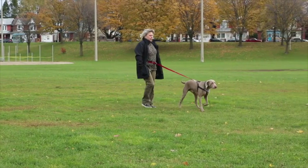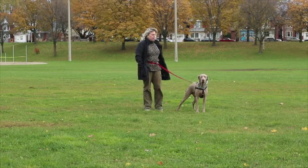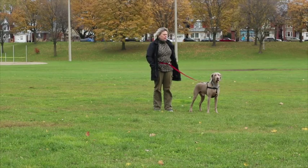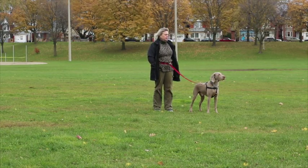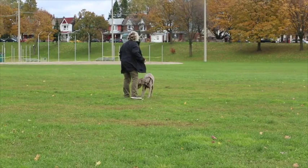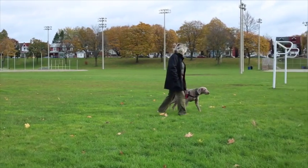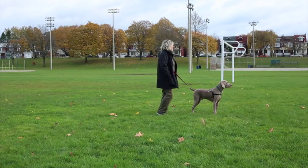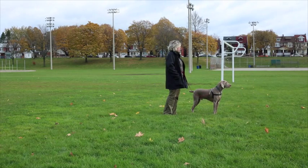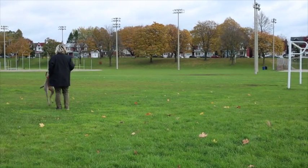It's important that Trish stops when she reaches the first cone, even if Hamish wants to proceed. Now Trish waits for a check-in from Hamish. The second Hamish turns his head — even partially towards her — Trish will mark this behavior with a "yes," and then reward Hamish by running away together. It's super important that the runaway be a fun activity. Throw in your happy voice and have fun running away together. So let's see that again: Trish asks the question, walks, waits at the marker, watching Hamish closely for that head turn, and the second she gets that head turn, she marks it with a "yes" and runs away together for a party at the starting point.